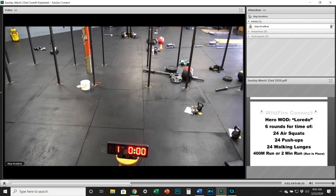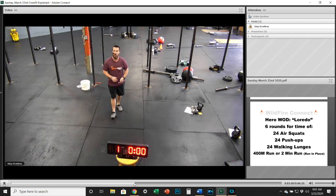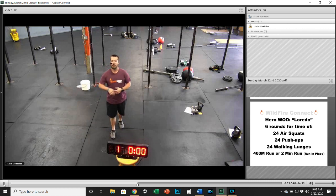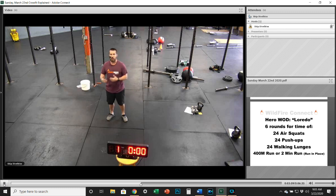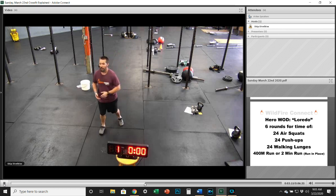Get set up, get ready, get something to count with and something to time you. We've got Loredo today. You're going to be doing 24 air squats, 24 push-ups, 24 walking lunges, and a 400-meter run — or a two-minute run or run in place. You'll do those six rounds for time.